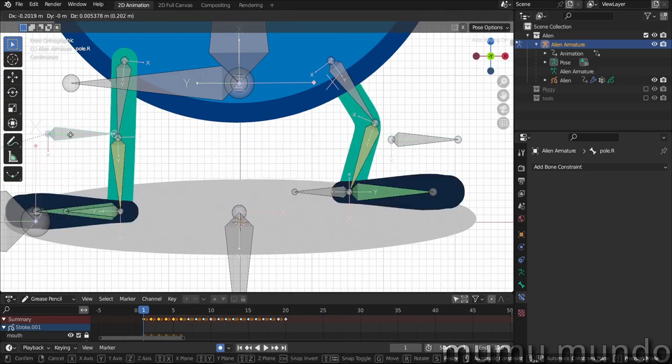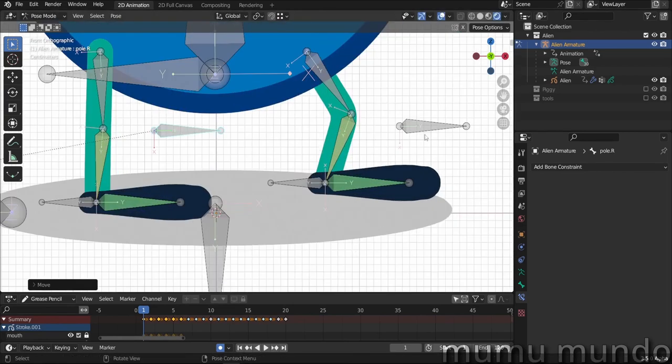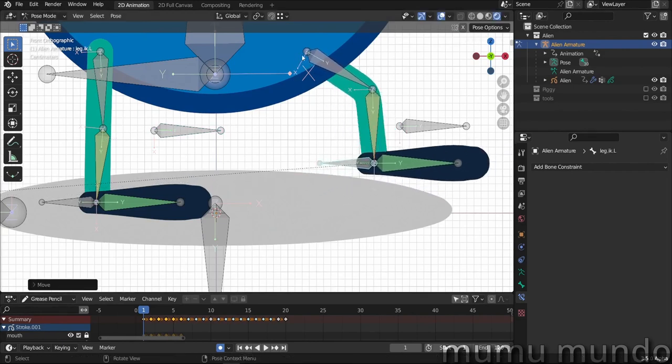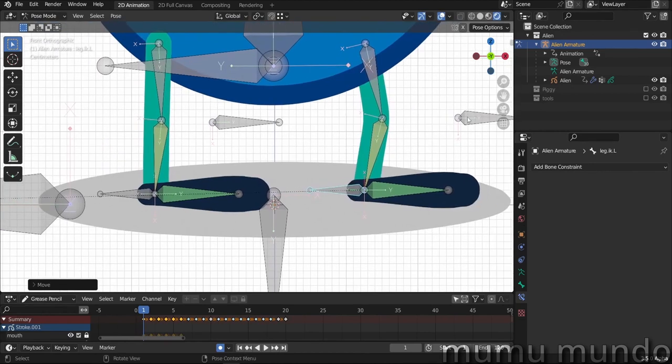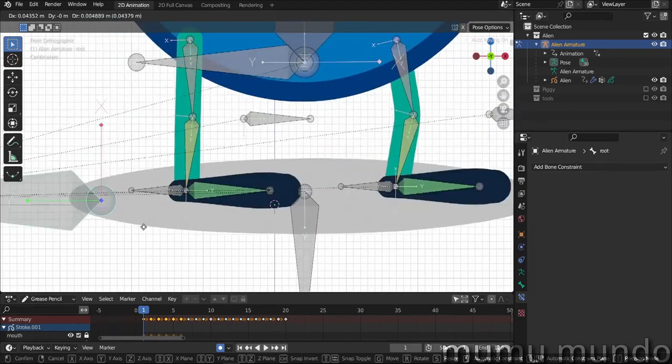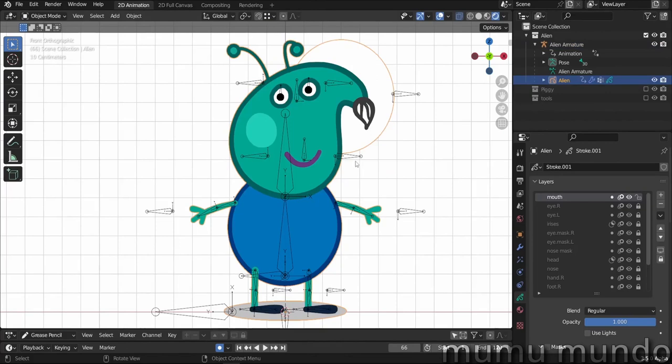You can use the pole to flip the leg — you may want your feet to be crossed or pointing in opposite directions. In the original paper rig I didn't have poles, but I noticed that when moving the legs, the knee would sometimes bend in the opposite direction. With the pole it works better. These IK and pole bones will need to have no parent from the regular bones, but you will parent them to the root bone so that you can move the whole character at once.